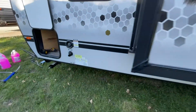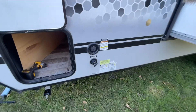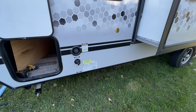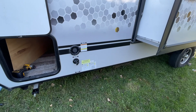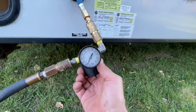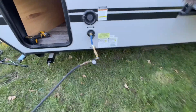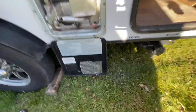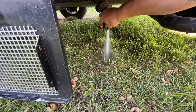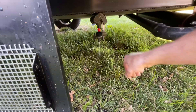We're going to hook up our compressed air to the city water connection and blow air through the system. Now that we've bypassed the water heater and gotten the low point drains cracked open, we can flush out as much of the remaining fresh water as possible. We've got our adapter hooked up and I've got it dialed up to about 35 psi — we don't need to overdo it. Now we're going to go back and crack open both low point drains — the cold one and then the hot one — and see what we can get out.